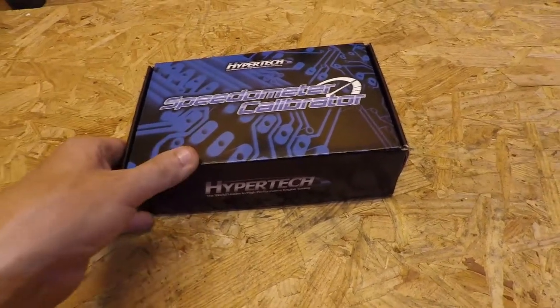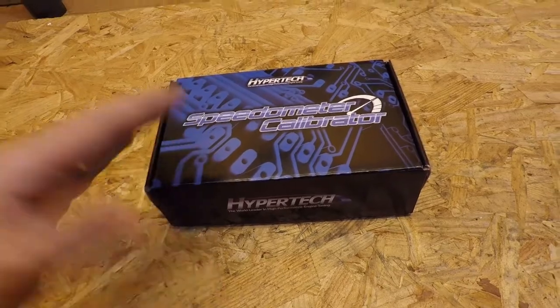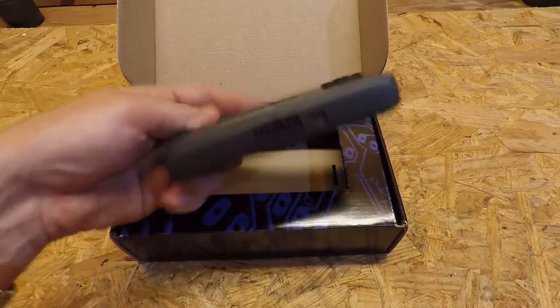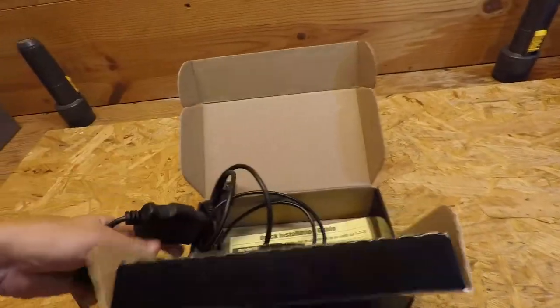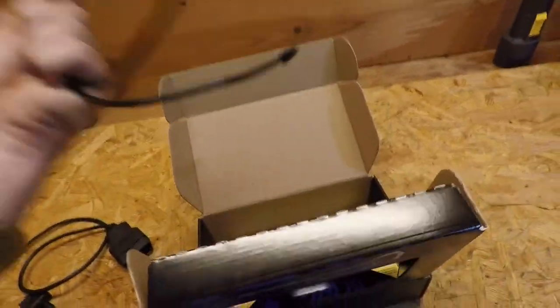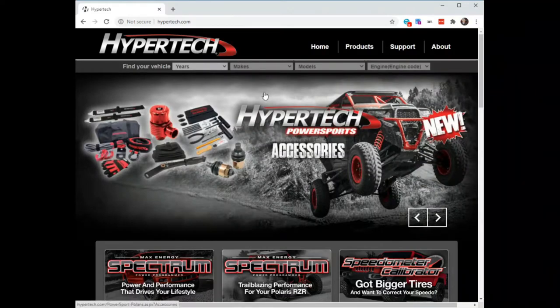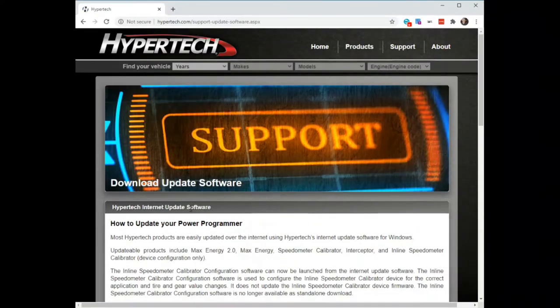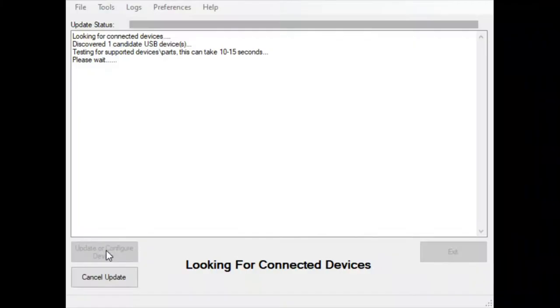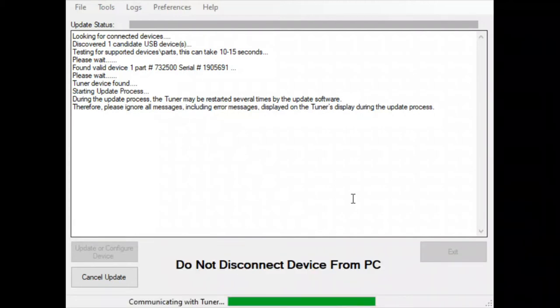This speedometer calibrator from Hypertech is not their model that can do all the power programming on the engine — I just want to make sure that I've corrected the control unit on the truck for the changes that I've made. It's got a plug on the bottom to connect to the wire harness and the OBD2 port on the truck, and it also comes with a USB cable for programming. Before I came out here I went to the Hypertech website and grabbed the software to update this, ran an update just to make sure it was running the most up-to-date firmware. It's pretty easy — you download and install the app, run it, plug this in, tell it to update, and it'll check to see if you're on the latest software.